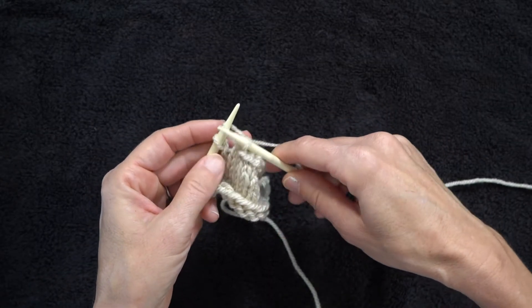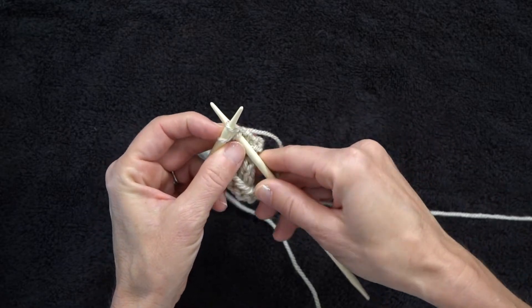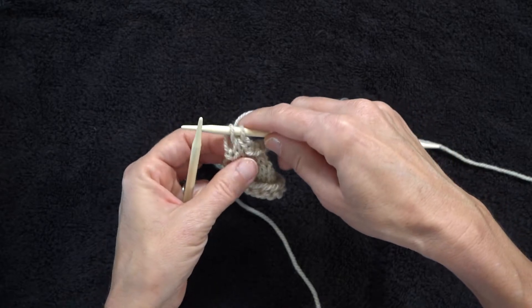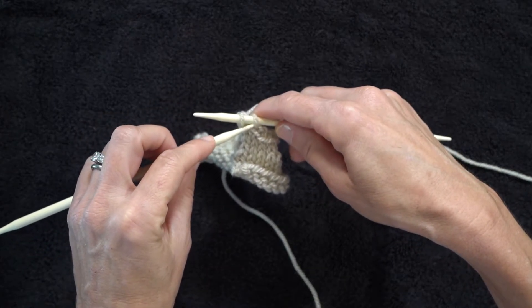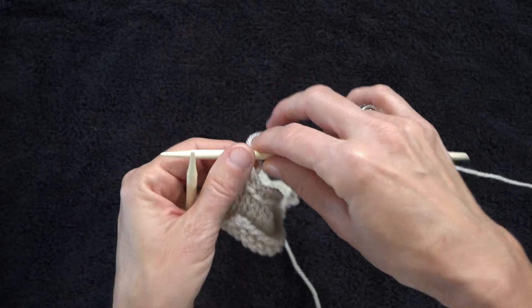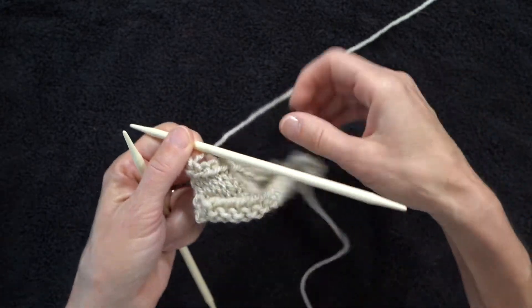Remember, leaving it on the needle, knitting behind it, push them both off. Finish the last stitch by bringing it over. There you have it.